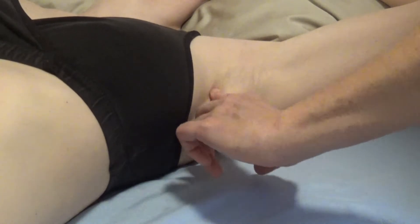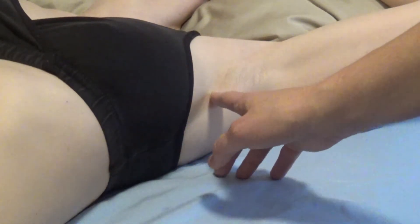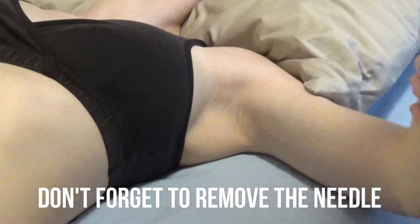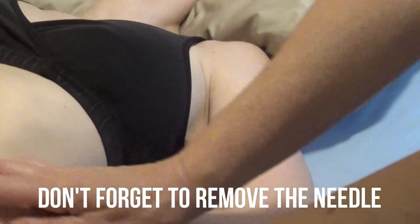Don't push too hard — it will be uncomfortable, but this much is not going to be painful. We needle in that direction, insert the needle, and you can bring the arm back down during treatment if you want to.